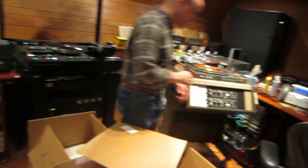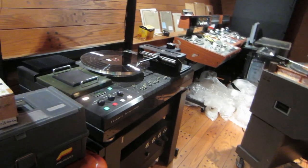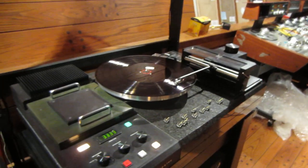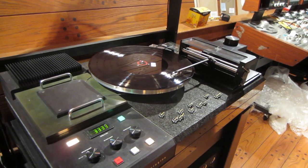Trying to find out what take is Body and Soul. Luckily we have a lacquer and we have a metal part — a positive — so we can figure out which take is which. Matt is going back and forth between the two sources.